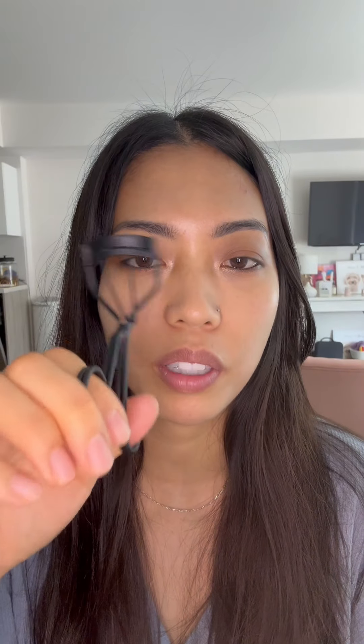It literally will lift up your lashes so well. If you guys don't wear falsies or do lash extensions, you have to just use this lash curler.